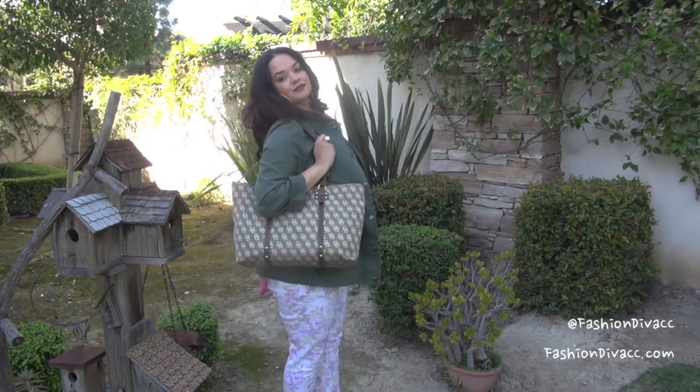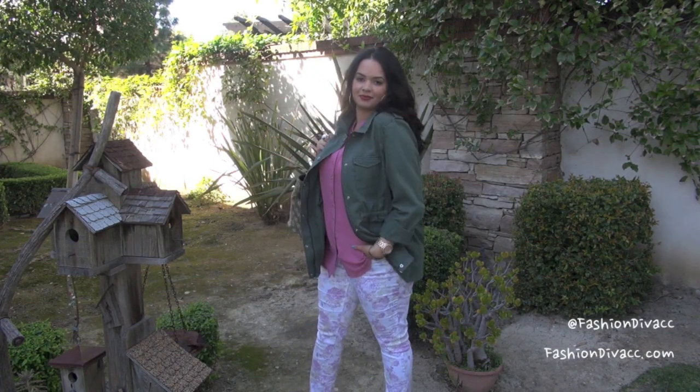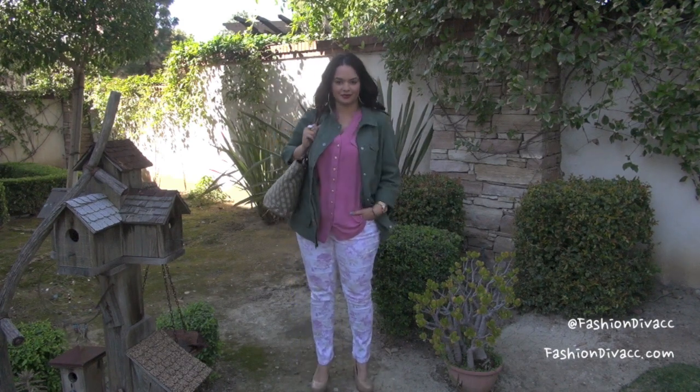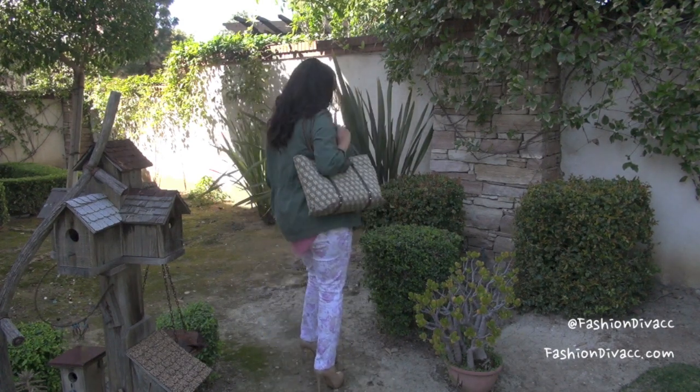And to keep warm on those spring days where it's still a little cool and not totally hot, I threw on this military style jacket and a tan tote bag to help carry all my stuff around.